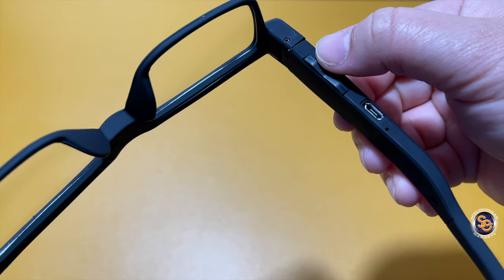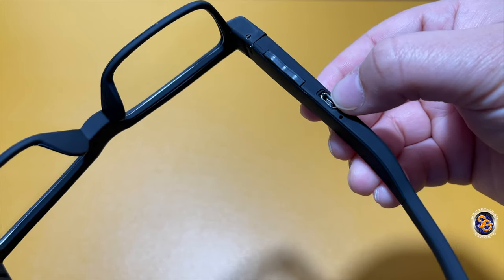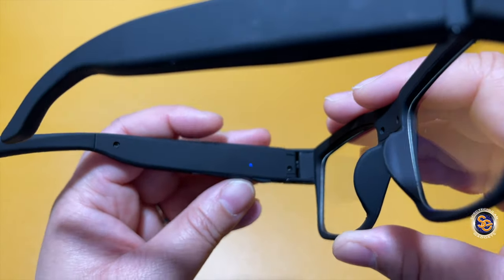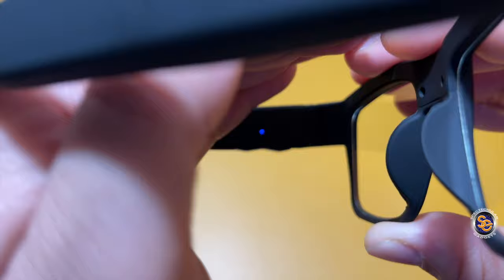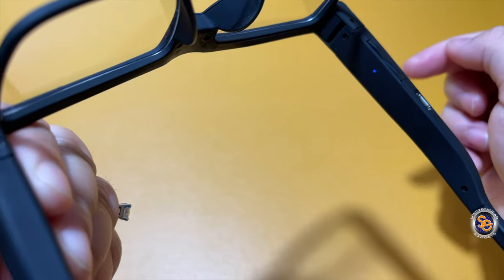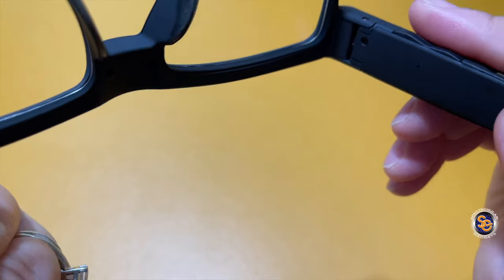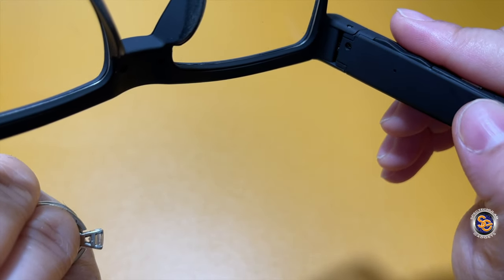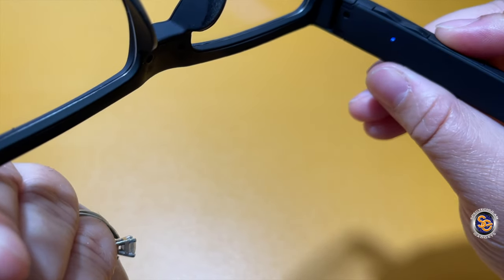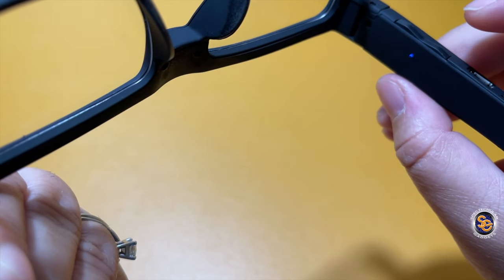This right here is your function and on/off buttons — they all work together. You have your charging port and lastly the little reset hole. To turn it on, I've hit the on button and as you see, it is powered on. To operate: hold the function button until you see the light flashing — when you see the light flashing, that means it is in fact recording video. To stop it, just tap the function button again and it goes into standby mode. To snap a picture, quickly tap the function button and it will snap a picture.